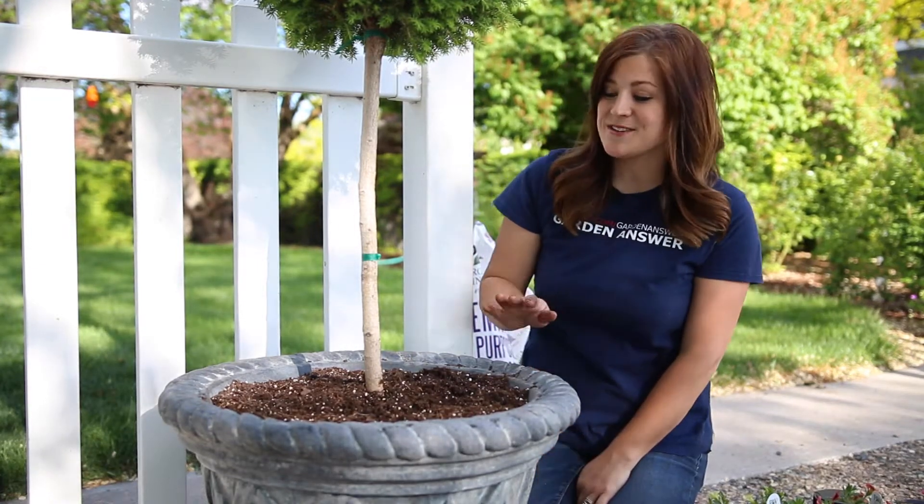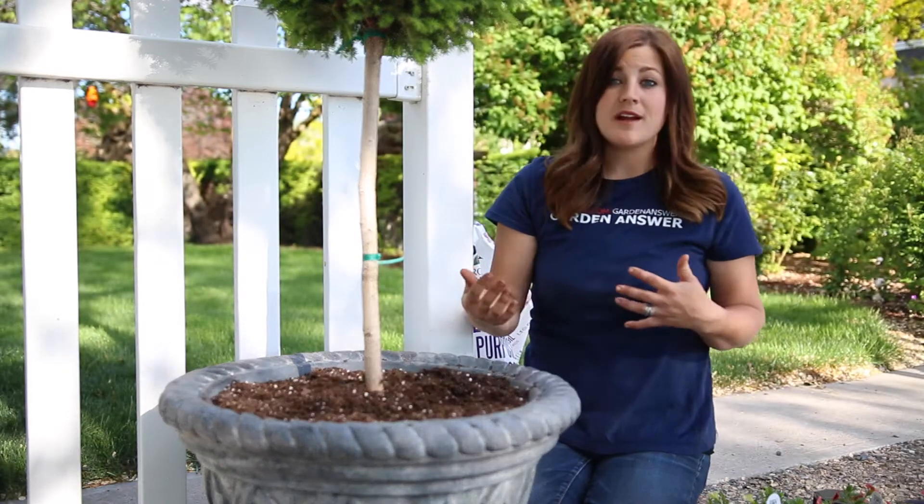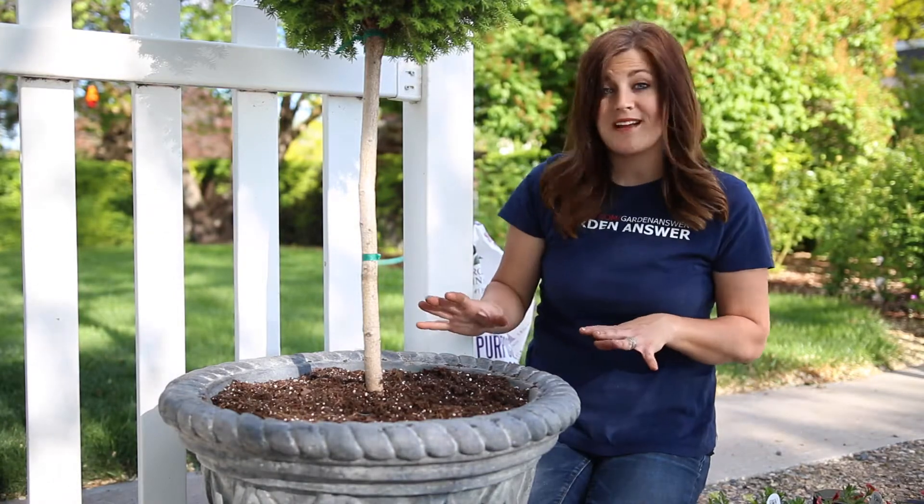Hey guys! We are in our new house and this is the first set of pots I have placed so far. This is our back entryway, kind of where we park our cars, and it gets a lot of sun during the day. So I thought you might like to see what I'm going to be planting up.